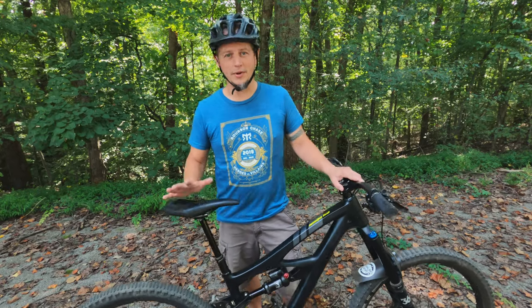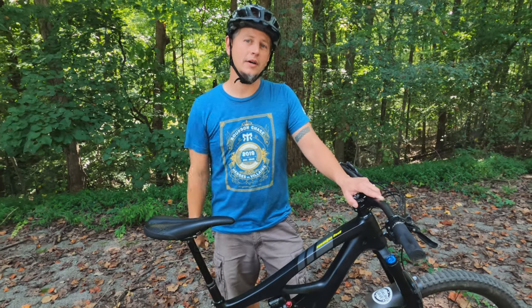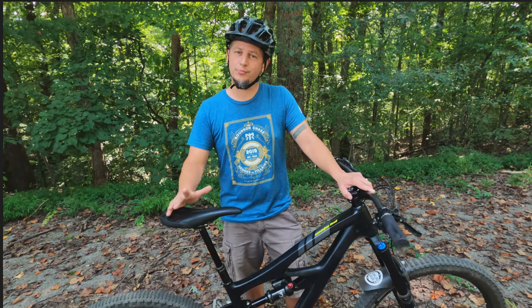Pretty much every kind of trail. I've been on downhill trails, cross country trails for long rides, tech up and down, flow trails, jump trails. That pretty much covers everything.